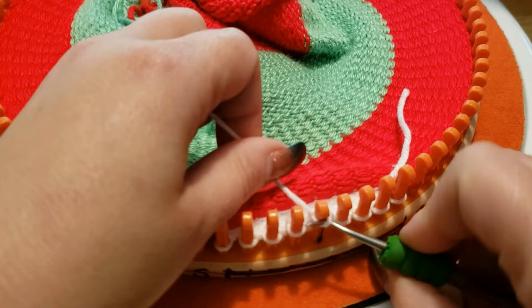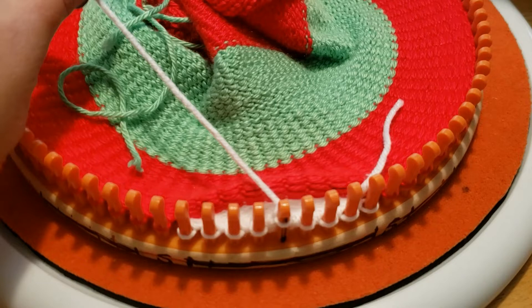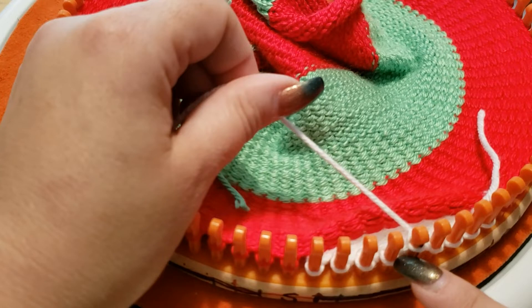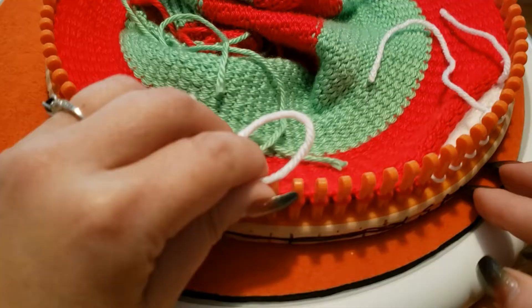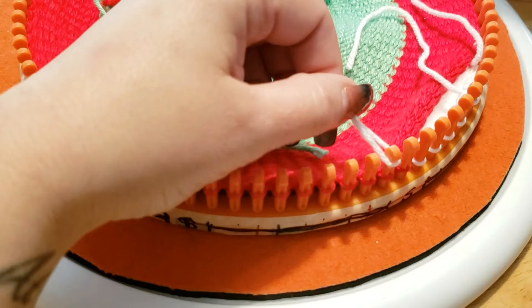Once all your points are done, take that yarn off and you're ready to start seaming. I'm going to show you real quick how to start stitching the cone using a mattress stitch, which is super easy. I'm going to turn this around. This top part I'll leave until the very end, right before I add my pom pom, because I want to stitch the pom pom on and then stitch that part closed.